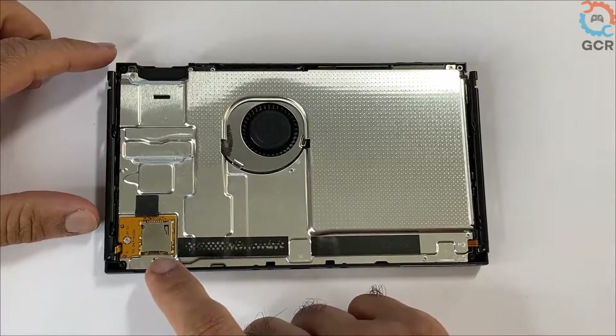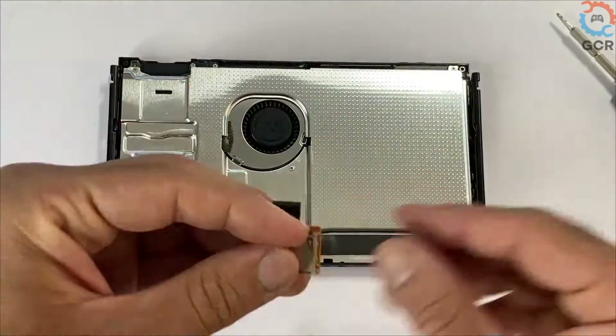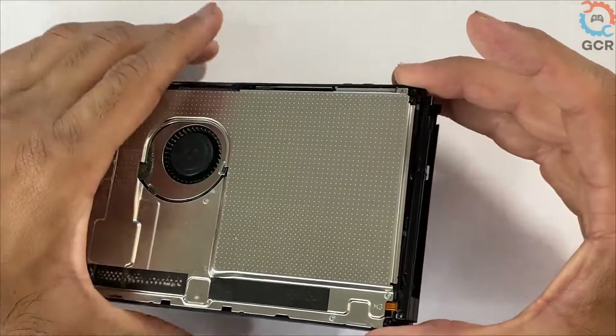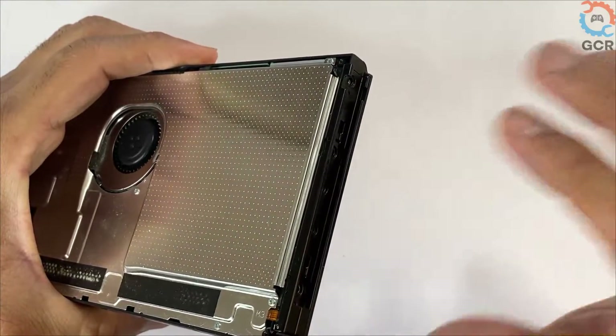Make sure you have the game card slot opened, and we'll be able to lift up the back panel. Next, we'll be removing the micro SD card reader — take out this screw and lift it up.